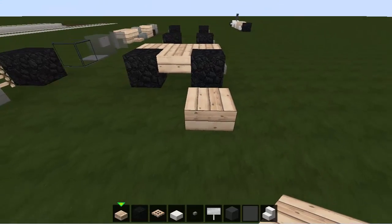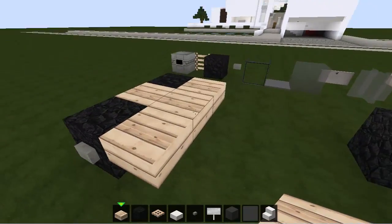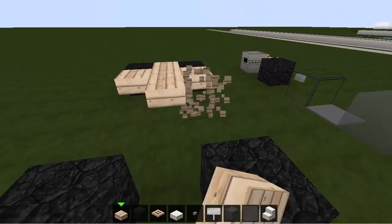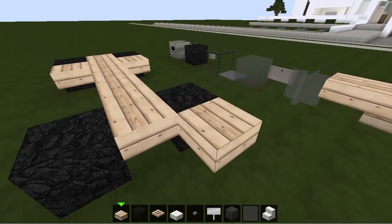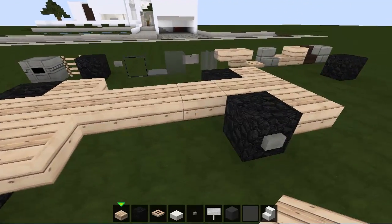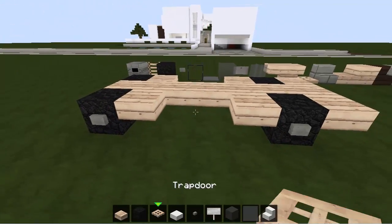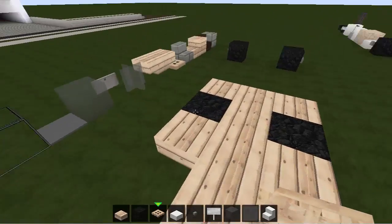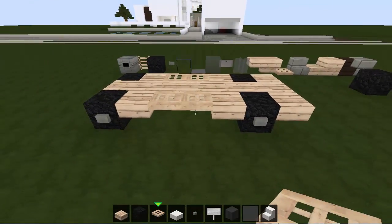We're going to take some slabs. This is going to be the front of the Jeep, and the trailer is behind it. Slabs come down the main body of the truck and stick out behind the back wheels but not in front of the front wheels.